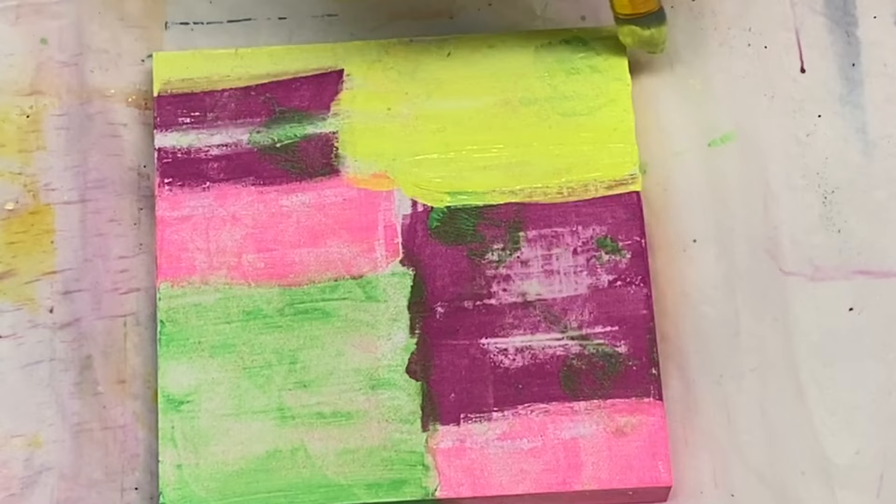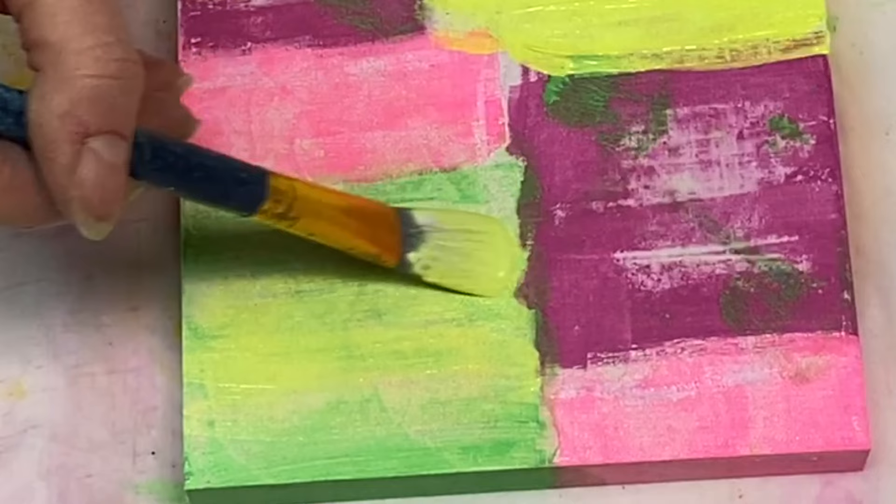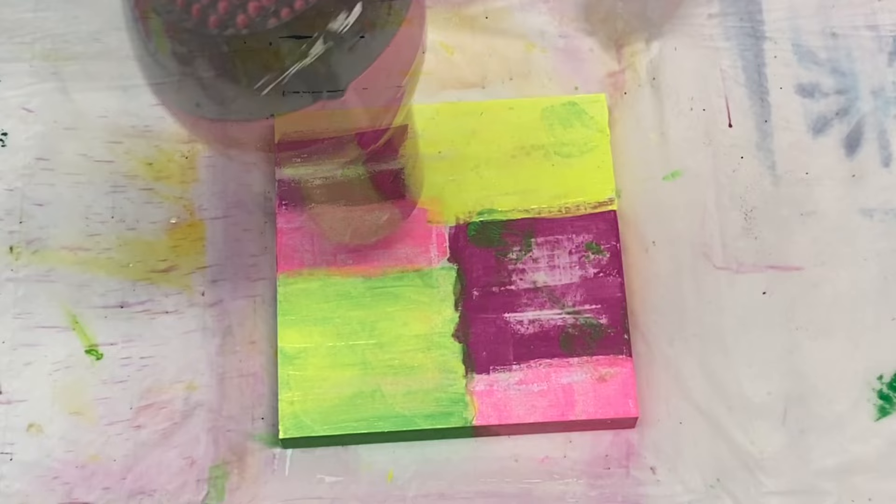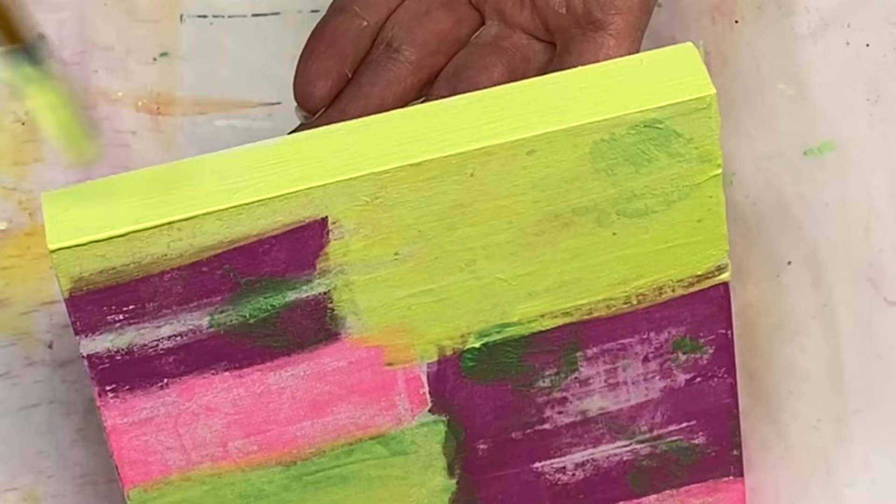I didn't have a huge plan in mind — that is generally the way I paint and the way I create. Very intuitively, I just sort of grab what I want to play with and I start painting. I prefer it that way because there's no pressure and I don't try to control what I'm doing. It just comes naturally. If there are any questions you have, please leave a comment down below — I'd be more than happy to help you out.